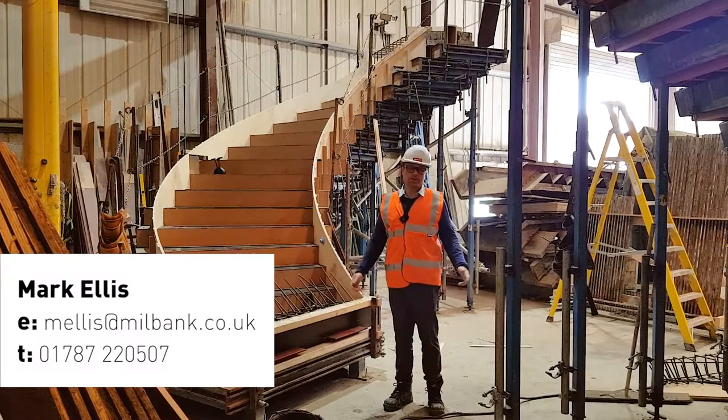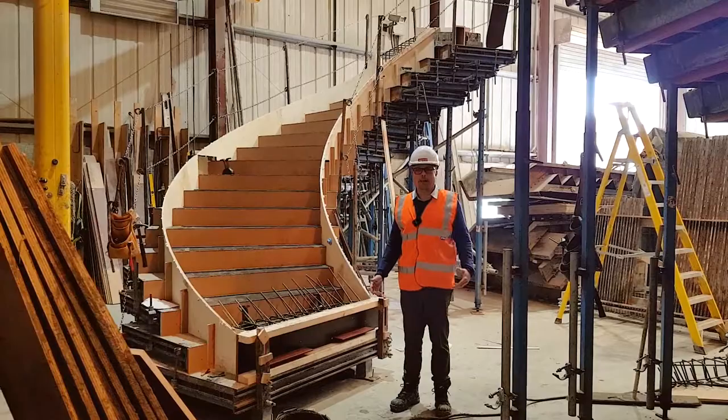Hello everyone, Mark from Millbank doing a watch-in-our-shed video. Didn't see the last one? Why not? Anyway, today I want to talk about one of those beautiful moments.